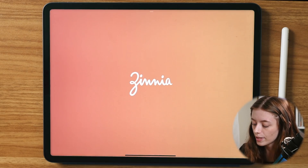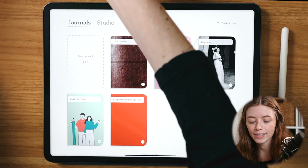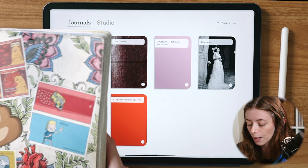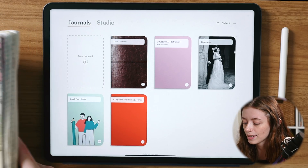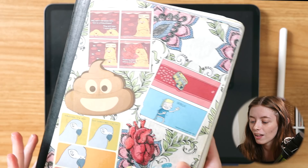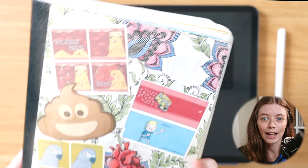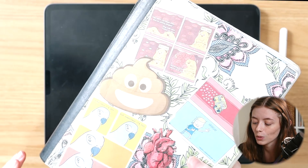Then we're going to hop over into Zinnia. Just to show you a look at the inside of my paper bullet journal — this is what I'm going to reference in trying to recreate my bullet journal within Zinnia. I think it's really interesting looking back at this, and then I can take some of the features from this bullet journal and apply them to Zinnia. My past bullet journal is definitely the 'use what you have' type of philosophy, kind of the same thing that I apply with my iPad.